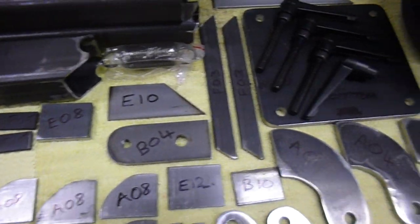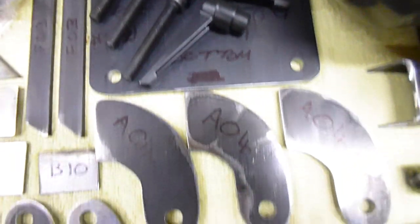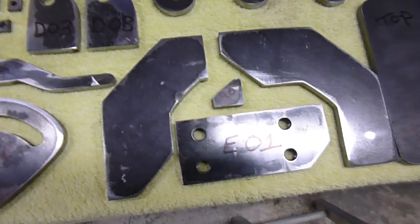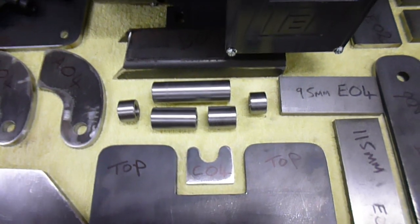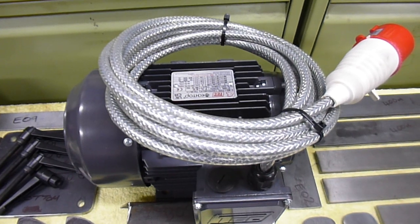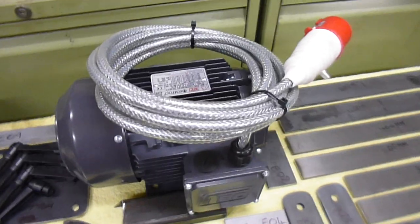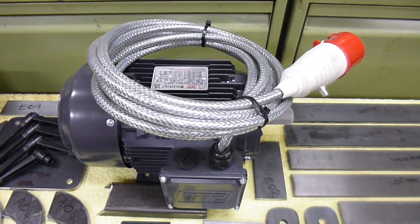That's mainly for the feet there. Three phase motor as well — made those on the lathe. There's the three phase motor I purchased new and wired up myself today. That's ready to go and tested — soak tested that for about an hour.